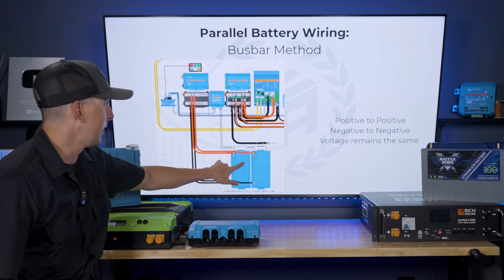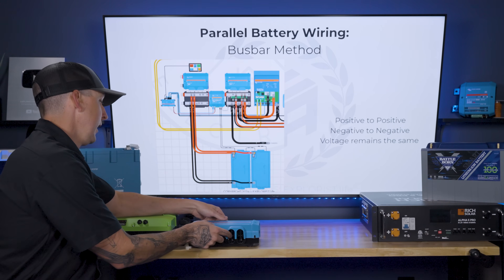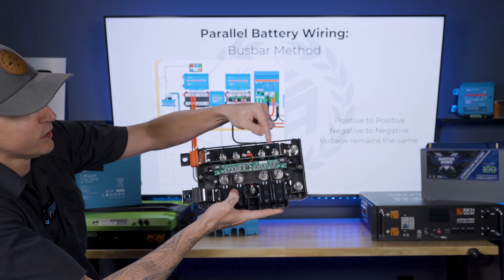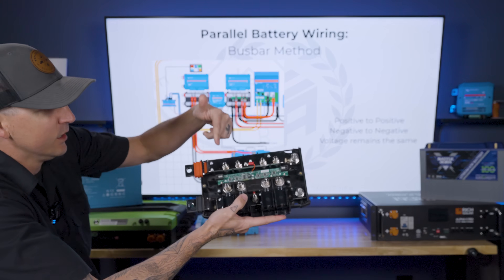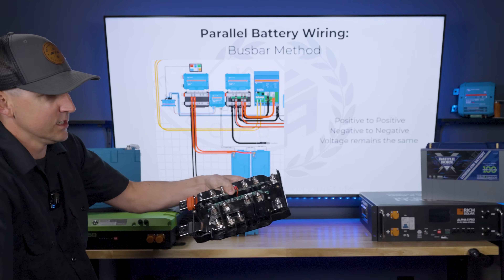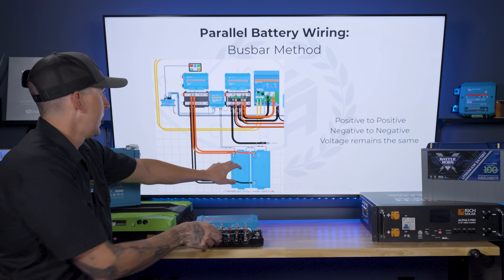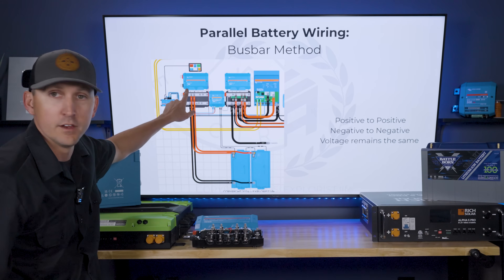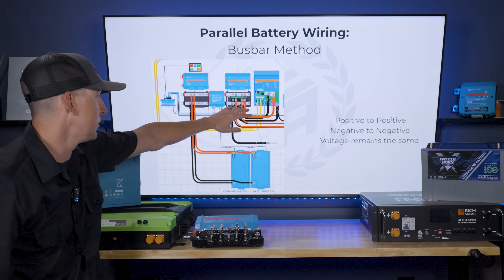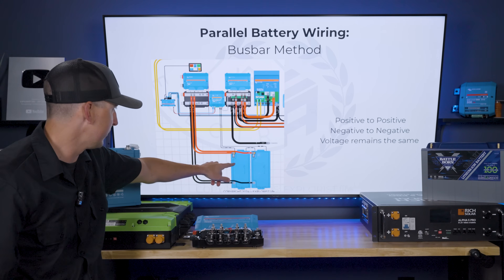The bus bar method involves wiring the positives from each battery to a bus bar, and the negatives from each battery to a different bus bar. For this, we would use something like the Victron Lynx Power In or the Lynx Distributor — it's got a positive copper bar at the top, coated in tin to keep it corrosion resistant, and then a negative bus bar at the bottom. You can see in the diagram that the positives from the battery terminals go to the positive bus bar feeding the rest of the system, and the negatives go to the negative bus bar.